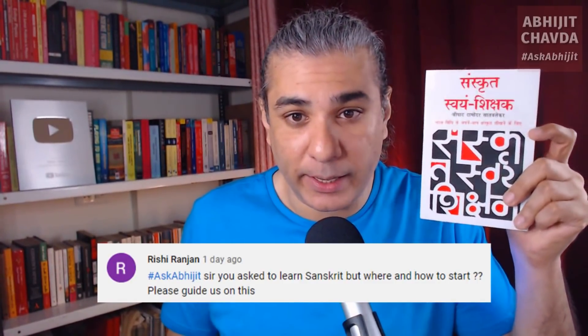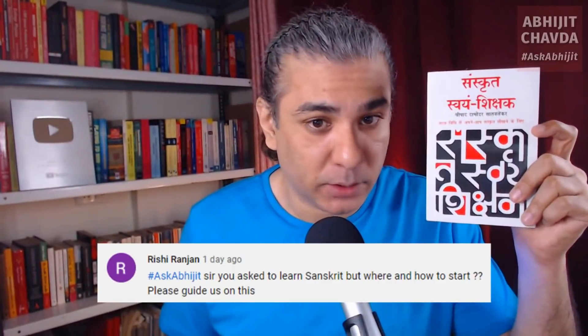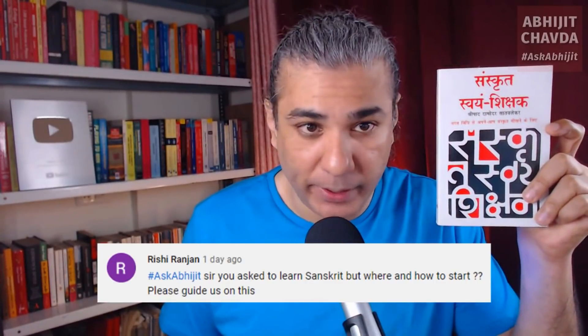You have to study 30 minutes a day. Each lesson is 30 minutes long. You have to study for 3 months, and you will be well on your way to becoming a master in Sanskrit. This book is in Hindi. It is not in English, it is not available in English.